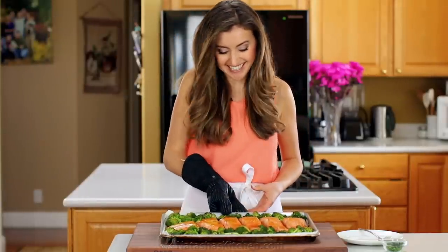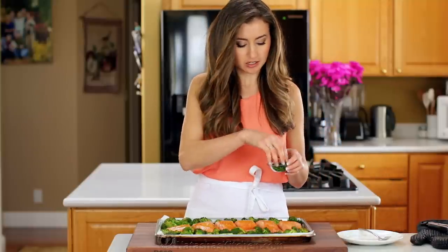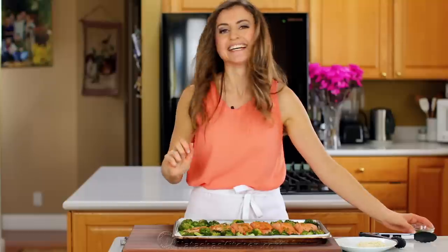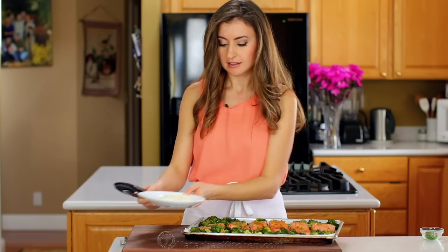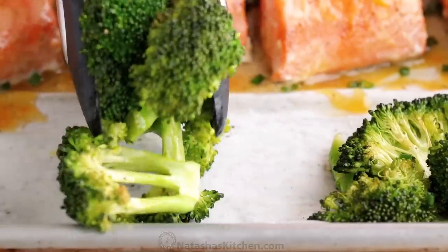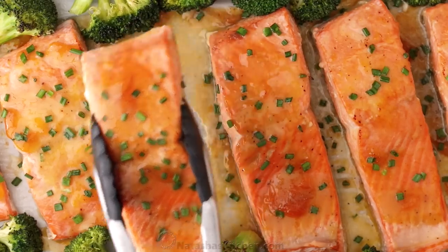It is time for the taste test, and I cannot wait to dig into this juicy salmon. And before you serve, it's really nice to garnish it with some fresh chives. Let's give that a generous sprinkle. That looks good. I love serving this with white rice, or quinoa is also a great option. We're gonna get lots of the broccoli here — a generous amount. I love that there's enough vegetables here to feed a family. It's a perfect one-pan meal. We'll get the big one. We're all about big portions around here.